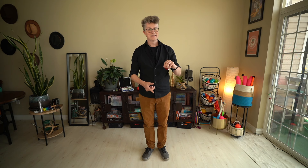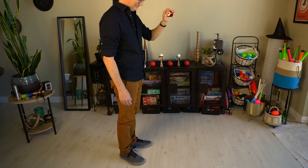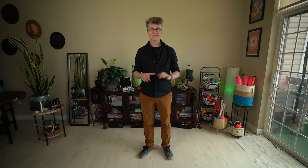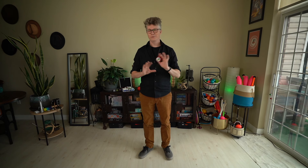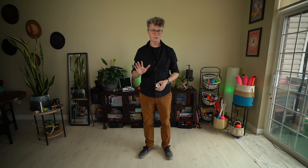The very first trick is what most people consider to just be basic yoyoing. It's called the gravity pull. Gravity pulls it down, you pull it back up again. So it's a push, pull, catch. You want to pull on the string before the yoyo gets to the bottom — that gives it a little bit more speed so it can get all the way back up to your hand. It can be with one or two hands.